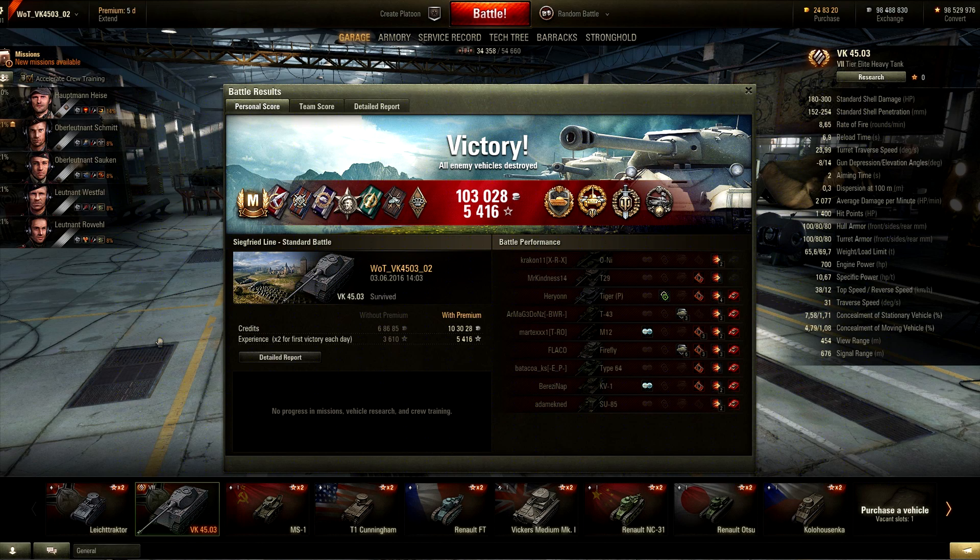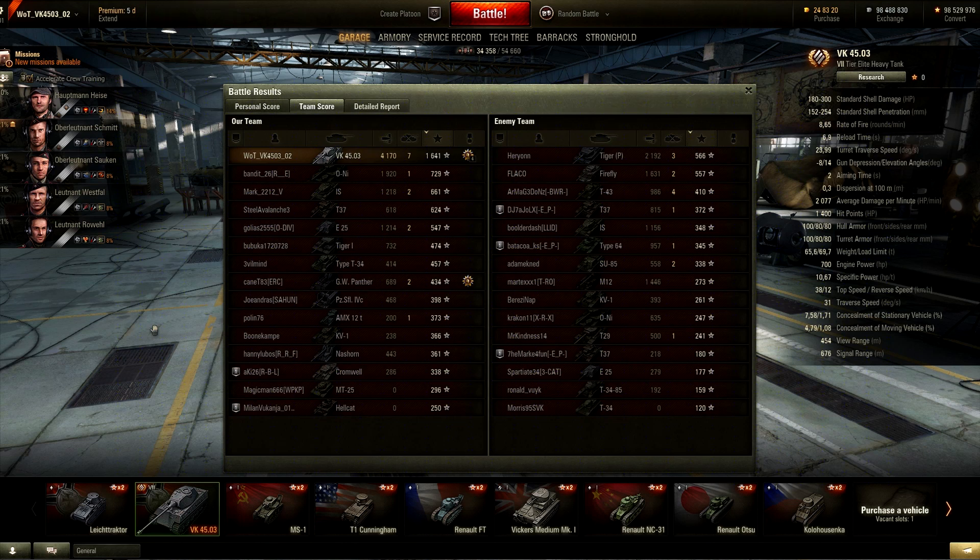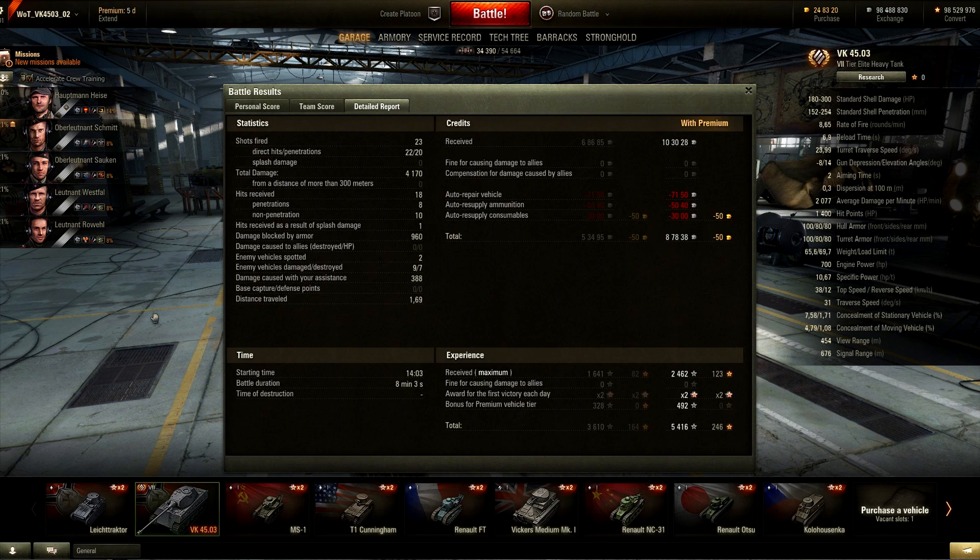The end screen shows Ace Tanker with a bunch of ribbons including Steel Wall, High Caliber, Top Gun, and Cool Headed. This was my first game in this tank on this account. We did 4170 damage, assisted 388, blocked 960. After repairs we made 87,838 credits — using an automatic fire extinguisher drops that by about 20k, so profit was around 70,000 credits.